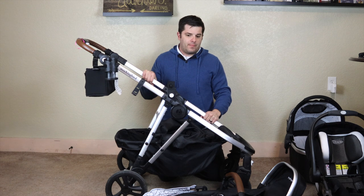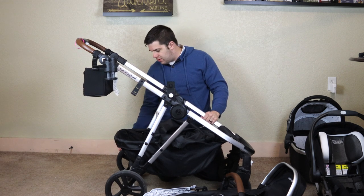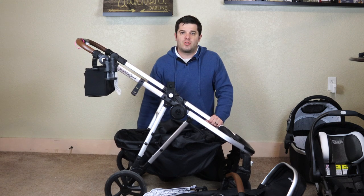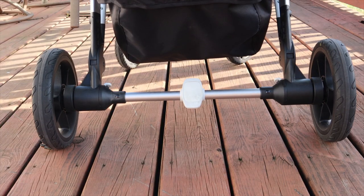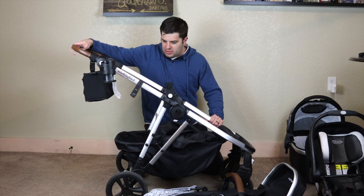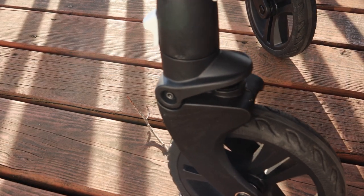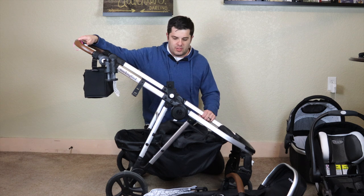First thing I want to say: this is a very durable stroller. The wheels are nice and big. We did go to a festival with this and we were able to drive off on the grass with really no issue at all. The suspension is also very nice. We live in the city, so sometimes the sidewalks are kind of bumpy, and we've had no real issues. I've got some other video of the suspension and I think it's pretty smooth overall as you're walking down the sidewalk.